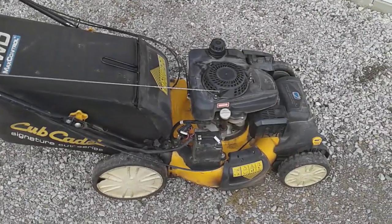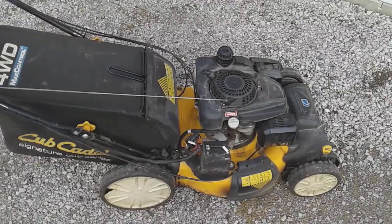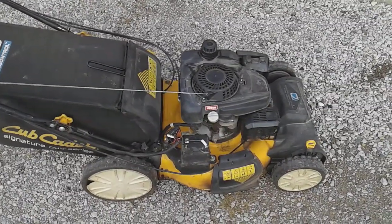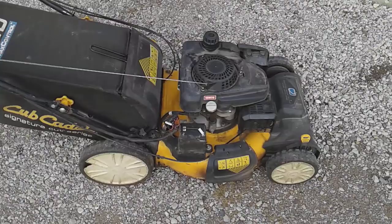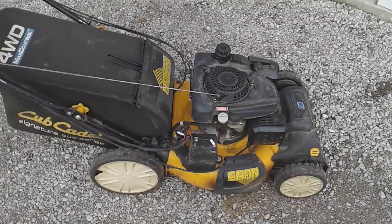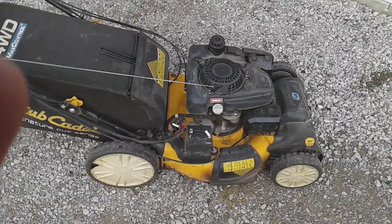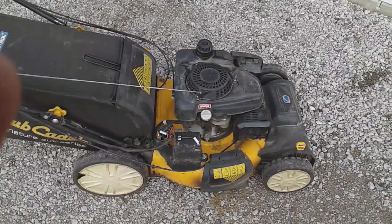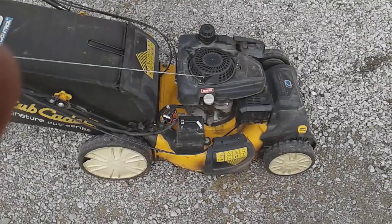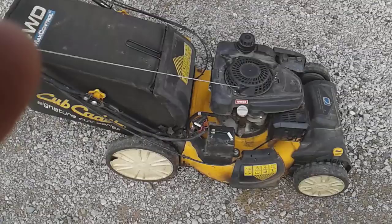It's all-wheel drive — both the front and back wheels drive. Overall I've been really happy with the cut. We have a lot of hills in my area, so it's saved a lot of effort. I realized that when this one broke and I had to use my Lawn Boy, which is not self-propelled and not all-wheel drive — I'm the self-propelled.